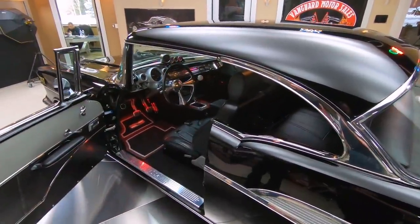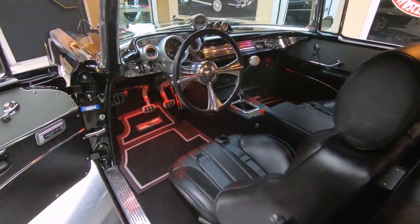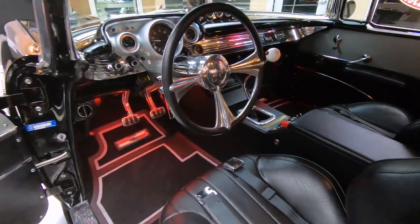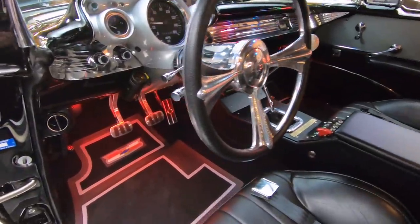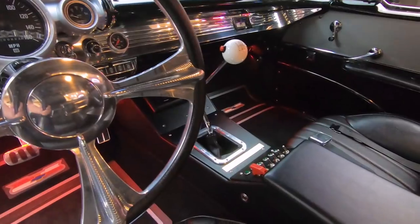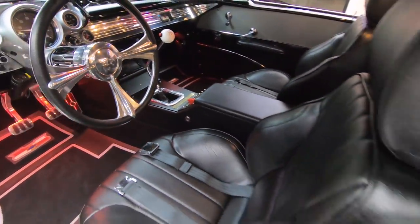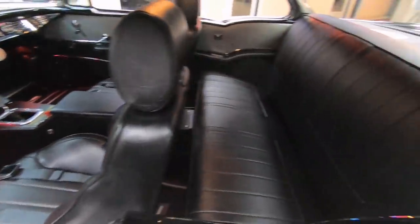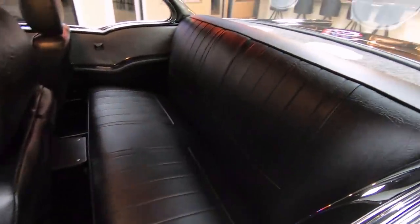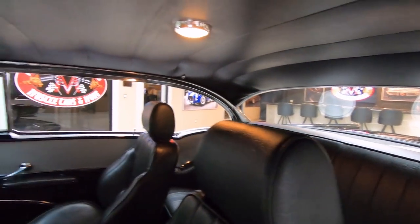Look at the interior. Look at those custom pedals in there — isn't that sweet? All billet aluminum. Great looking center console in there. It's got a polished up tilt column, custom steering wheel. All the polishing on the dash is looking good. The back seat's looking sweet, headliner's looking sweet. Just everything about this car is off the hook.